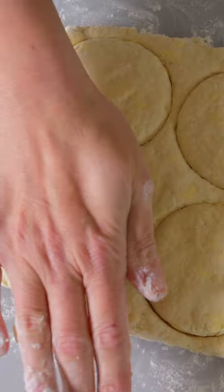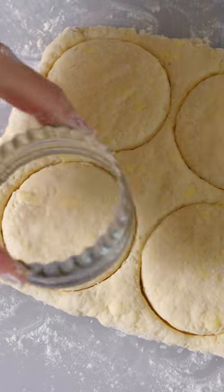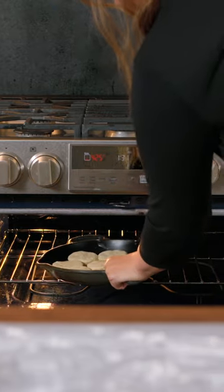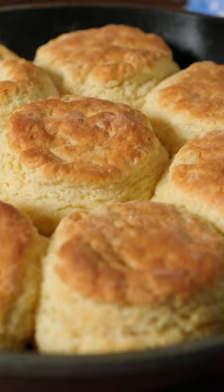Pat the dough into a rectangle between a half and three quarter inches thick and cut out your biscuits. I've got a three inch cutter and get eight. Transfer the biscuits to a skillet and bake until golden brown, 10 to 15 minutes.